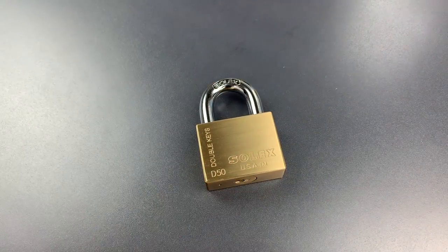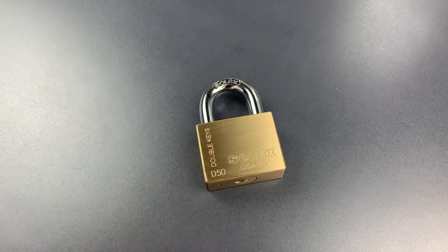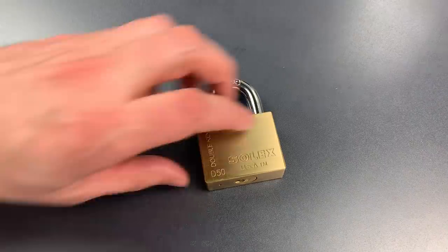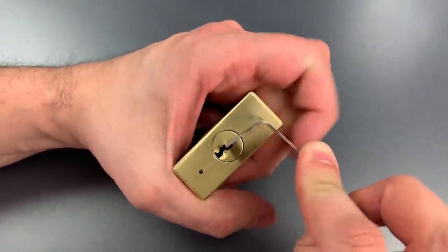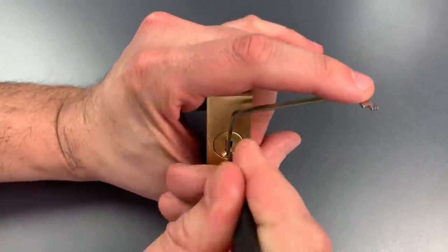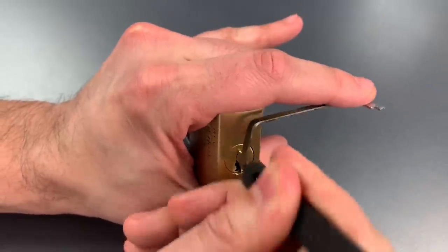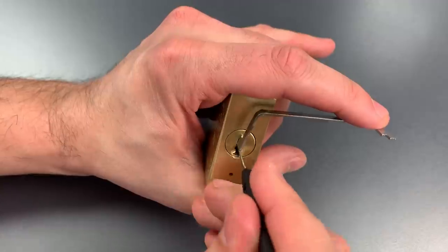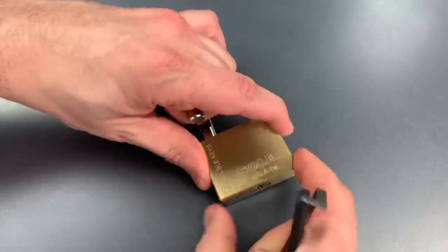I didn't feel any security pins, and the tolerances actually felt very sloppy. Sloppy tolerances often make for locks that are easy to rake. So let's see if this lock is susceptible to this low skill attack. I'm going to use top of the keyway tension again, and then get one of my wave rakes. Raking on the right side — now let's move over to the left. And just that fast we got it open.